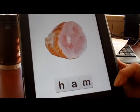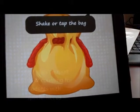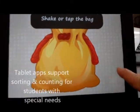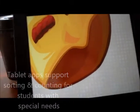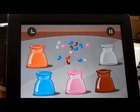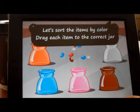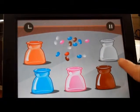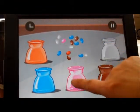You spelled the word Ham. This is a math activity. Once again, let's sort the items by color. Drag each item to the correct jar. It's teaching the child about listening skills and cause and effect touching.